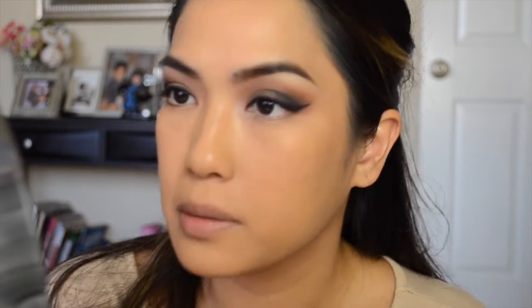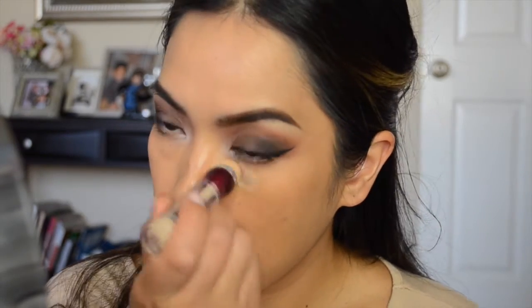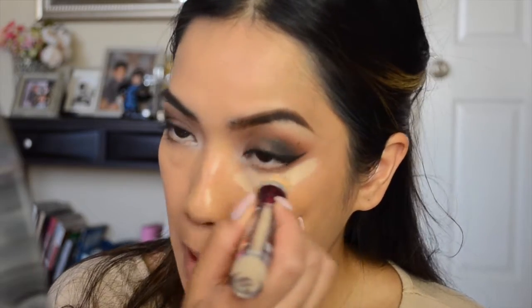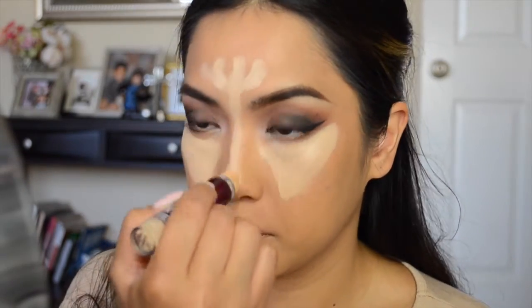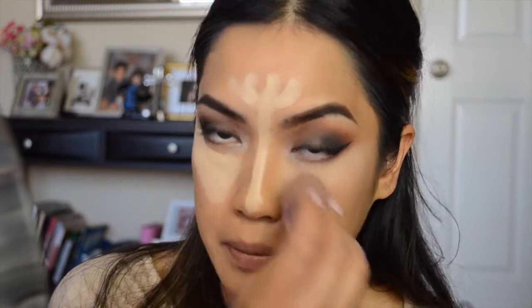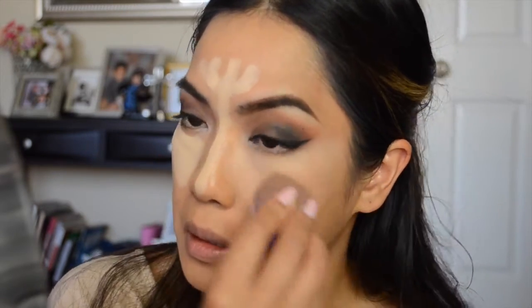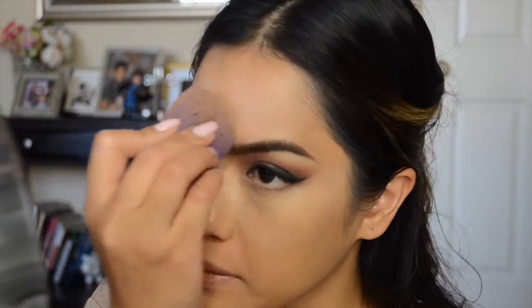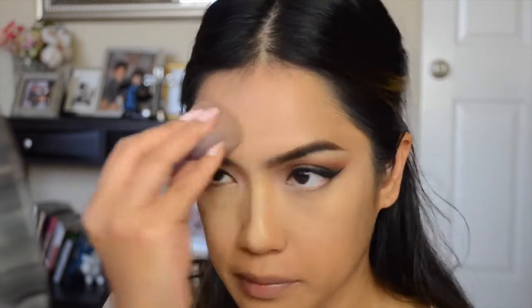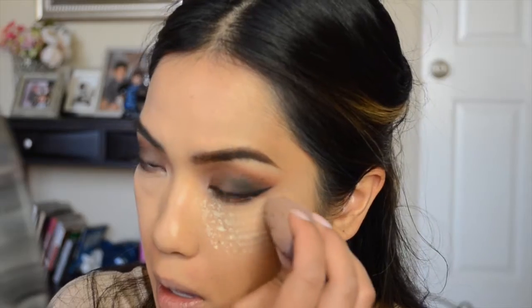Now with my favorite concealer — the Revlon Age Rewind Concealer in the shade Light — I'm going to conceal and highlight under my eyes and a little bit on my forehead and the bridge of my nose. I'm blending that out with a little beauty sponge.